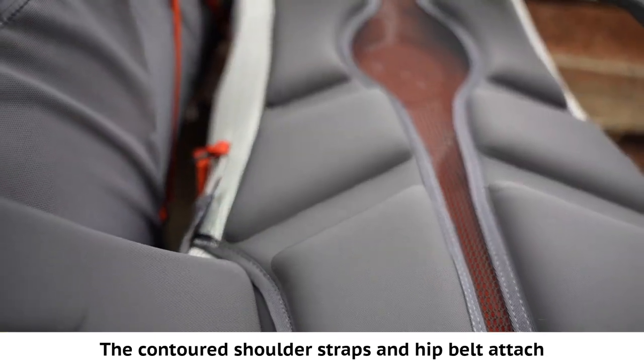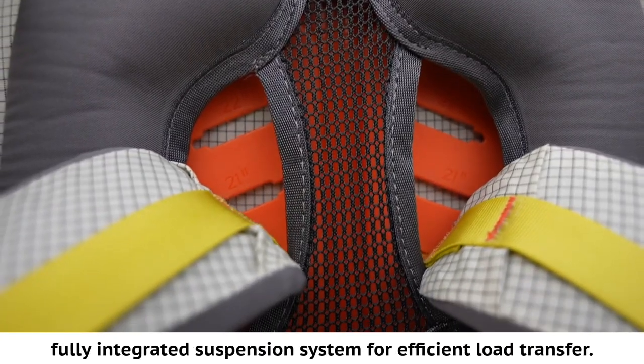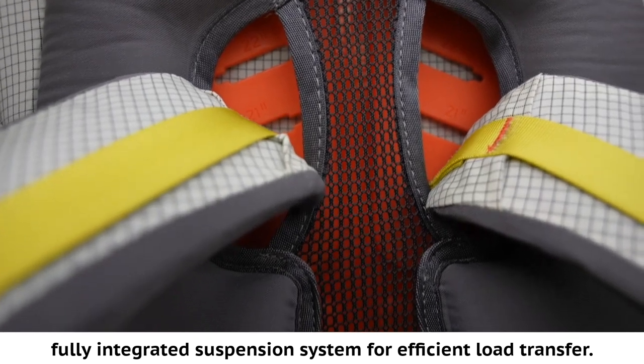The contoured shoulder straps and hip belt attach directly to the aluminum perimeter frame to create a fully integrated suspension system for efficient load transfer.